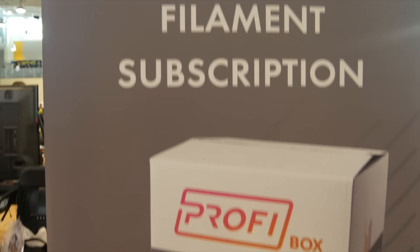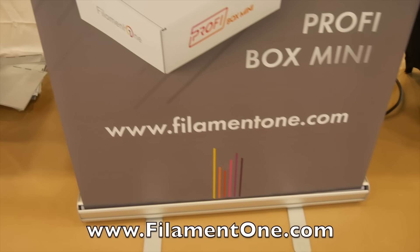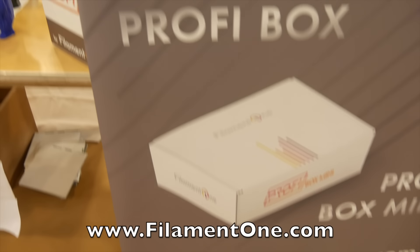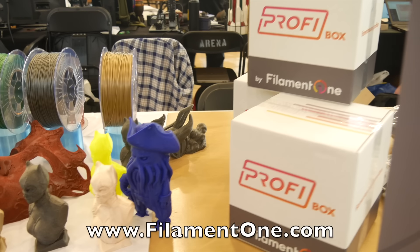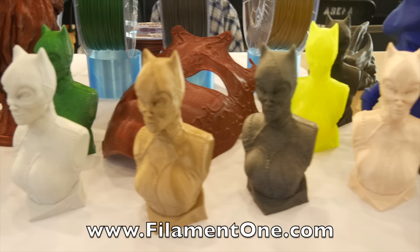This episode and my trip to IRF 2019 was sponsored by Filament One. Make sure you check them out at FilamentOne.com for all your 3D printing needs, including 3D printers, filaments, resins, subscription boxes, accessories, and much more.